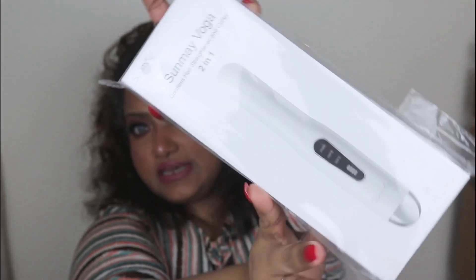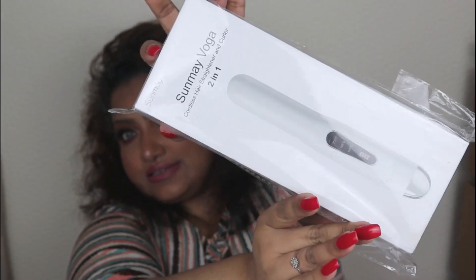Here is the product that I received. It's all in plastic packaging. This is Sunmay — that's their name. It's called the Sunmay Voga Cordless Hair Straightener and Curler, two-in-one.